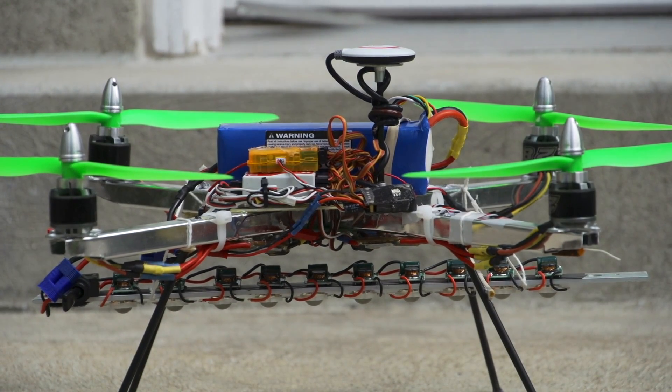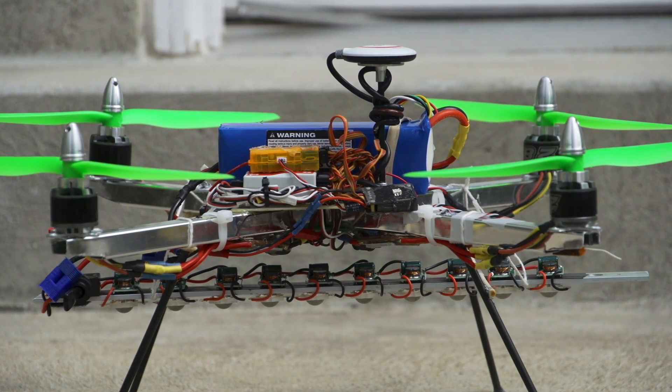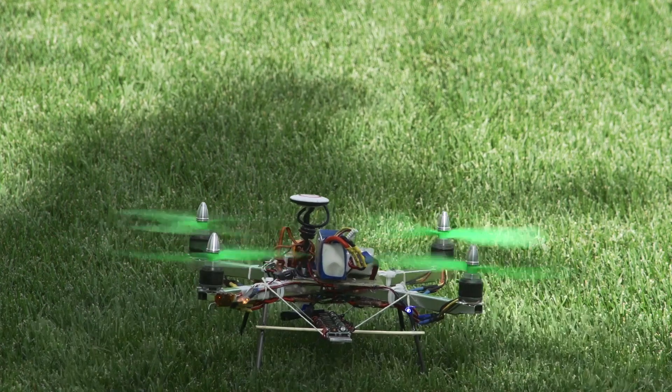The purpose of this quad is to illuminate things from above for interesting and unique night photos. Here's some video of this quad in action.